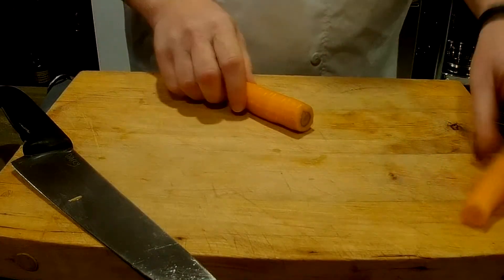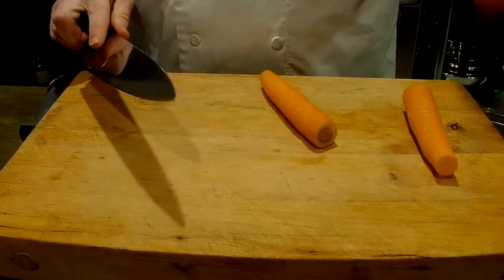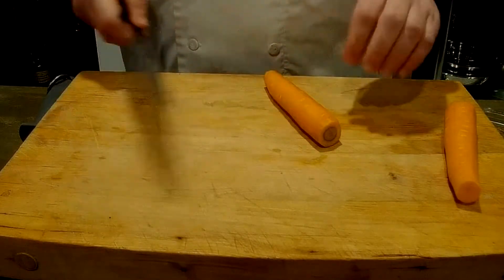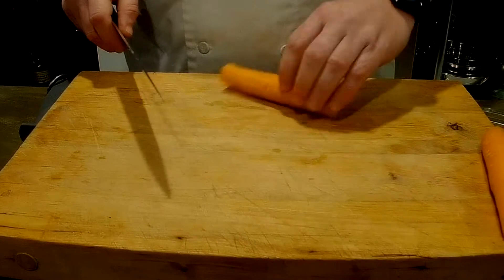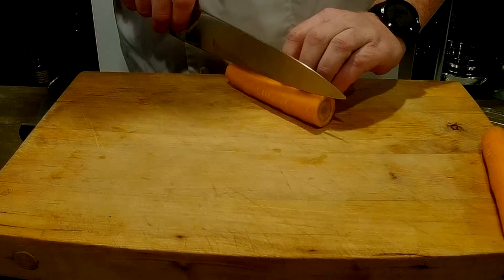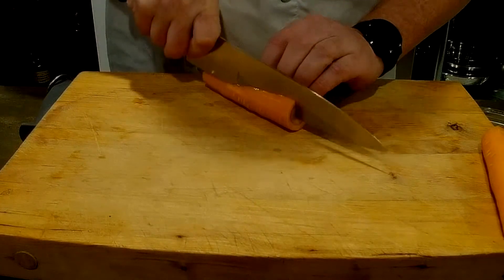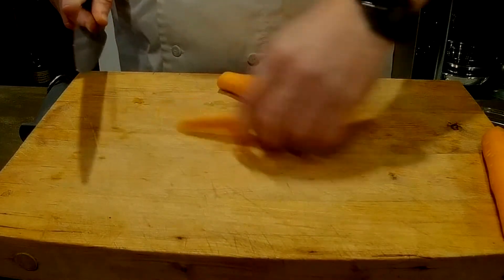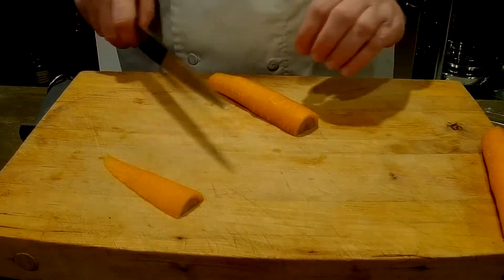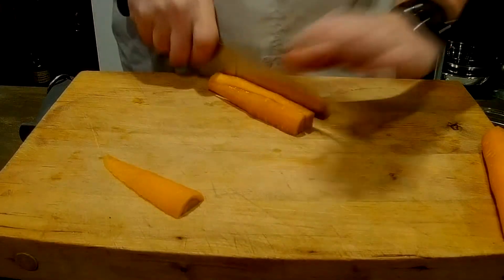All right. So when we're doing a dice, we've got this carrot that's round and it's going to be rolling all over the place, and it can be difficult and dangerous to cut something like that. So what we want to do is take our first piece off at about the width that we want our carrot. We want to think about how wide it is at that top point. So I'm just going to make that first initial slice right on down through, and now I've got this nice piece sitting here flat.